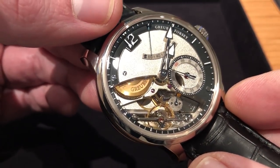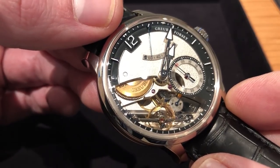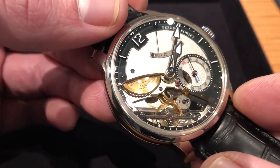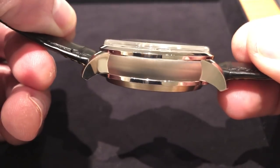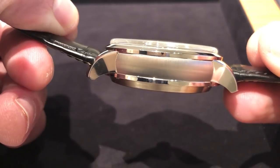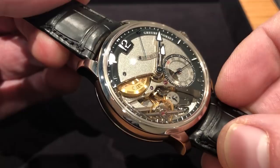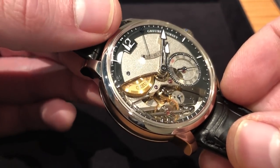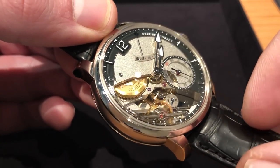It's also a practical timepiece, robustly luminescent — easy to see in any light, bright, low, or no. Grubel Forsey timepieces are designed to be user-friendly, and they're also fairly easy to wear. It's worth going back to the shape of the lugs — you can see how they turn downward almost 90 degrees with respect to the sweep of the case band. Thus, even on a 16 cm circumference wrist, you can easily wear this 44mm timepiece. This will be a series of 33 pieces in white gold. This is the new, for 2018, Grubel Forsey Différentielle de Galilée.